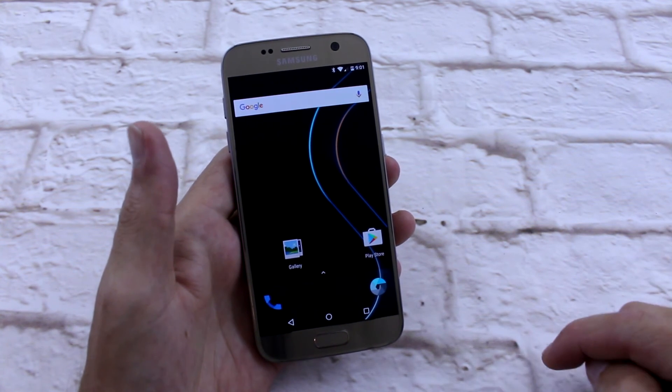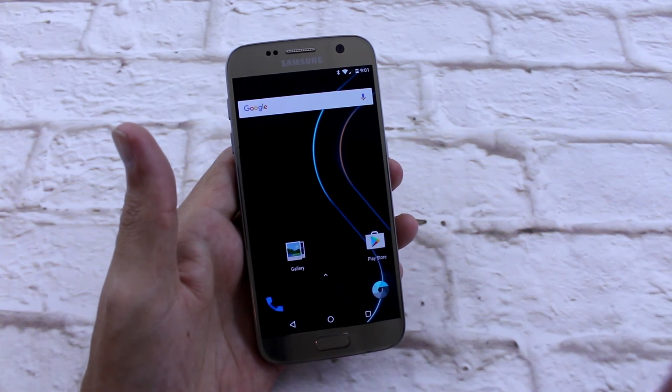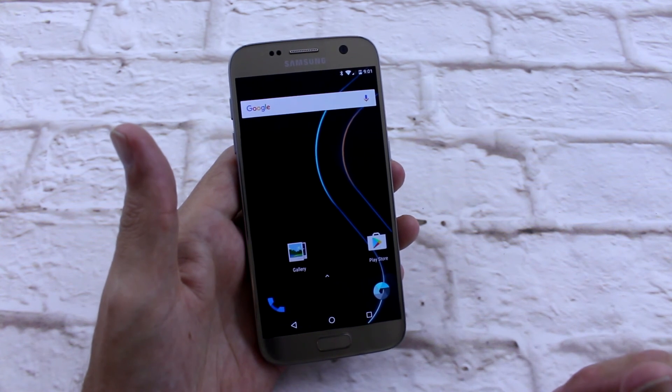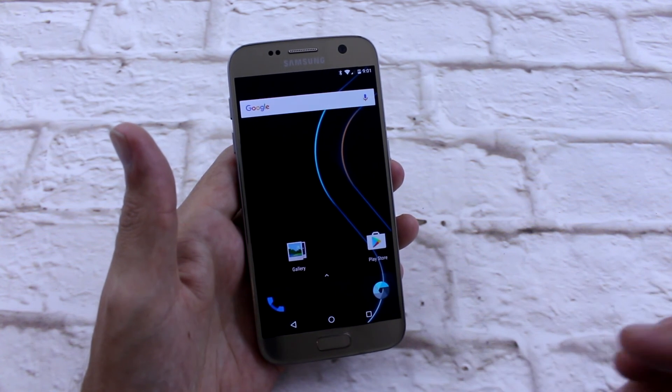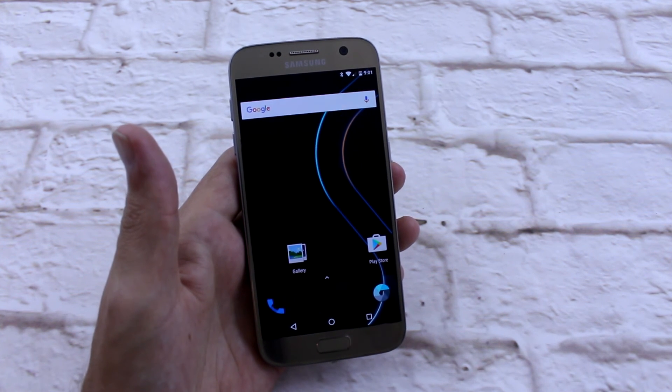Any questions about SlimRoms? Hit me up in the comments below. Don't forget to leave a like, share this, give me some comments. Tell me what ROM do you prefer for your Galaxy S7 or any other device. Don't be scared, get involved. I'll catch you in the next one. Check ya.